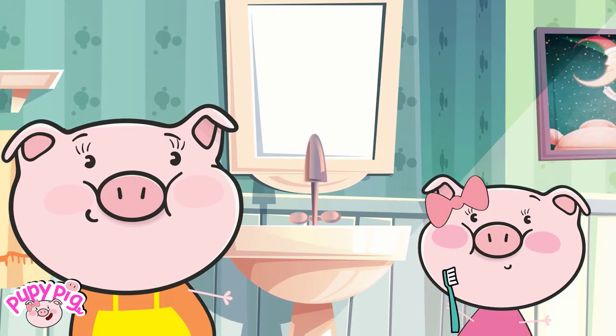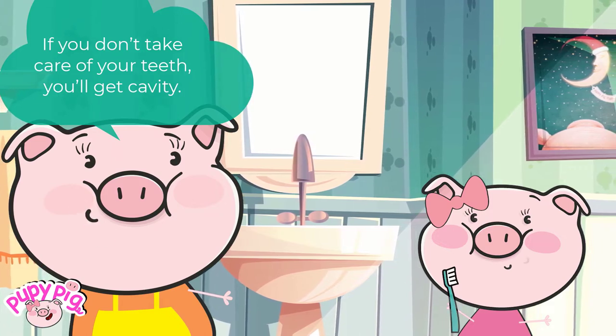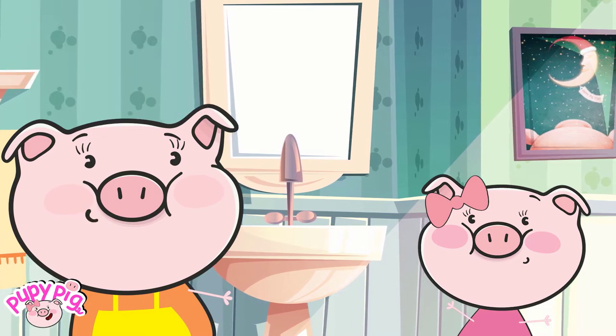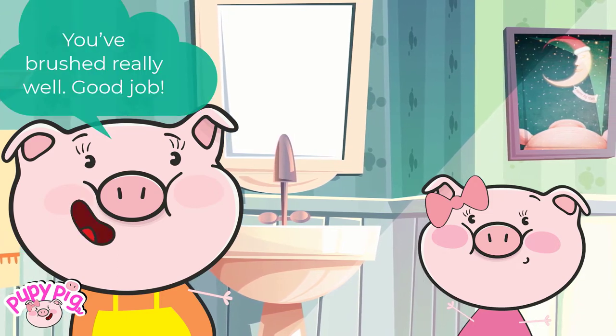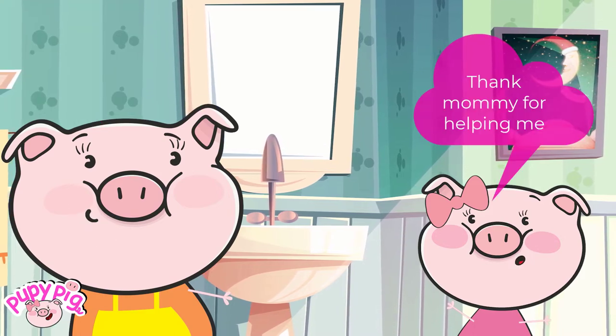Thank mommy. If you don't take care of your teeth, you'll get a cavity. If you don't brush well, you'll have bad breath. You've brushed really well. Good job. Thank mommy for helping me.